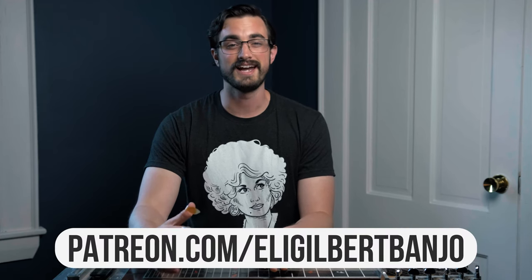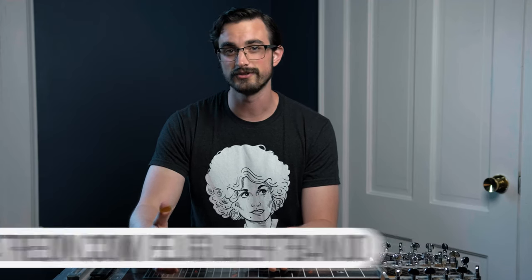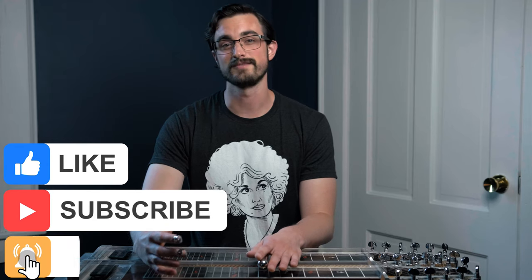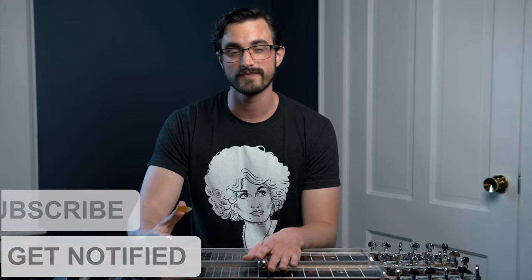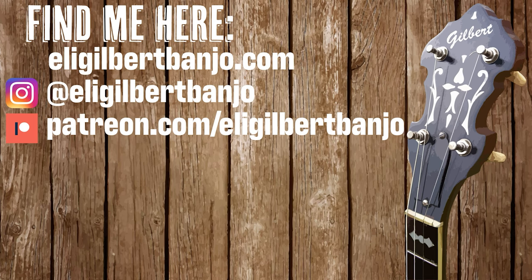Also, if you're looking for banjo content, you can go to patreon.com/EliGilbertBanjo — that's where I post everything you can't find on YouTube, which means over 100 tabs for solos, melodies, fill tunes, backup examples, and bonus practice tips. If you don't mind, do me a favor and subscribe to this channel and like this video — that's one of the things that makes these videos possible. Anyway, that's all for today, thanks for watching, I'll see you next time.